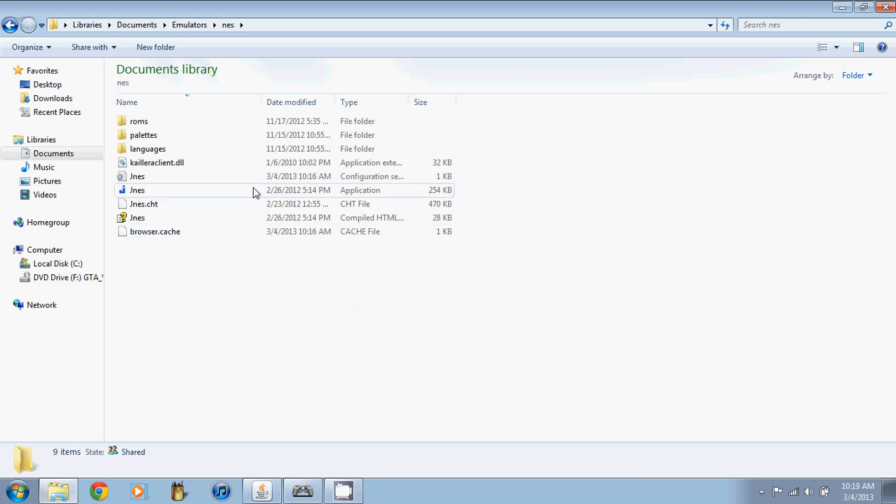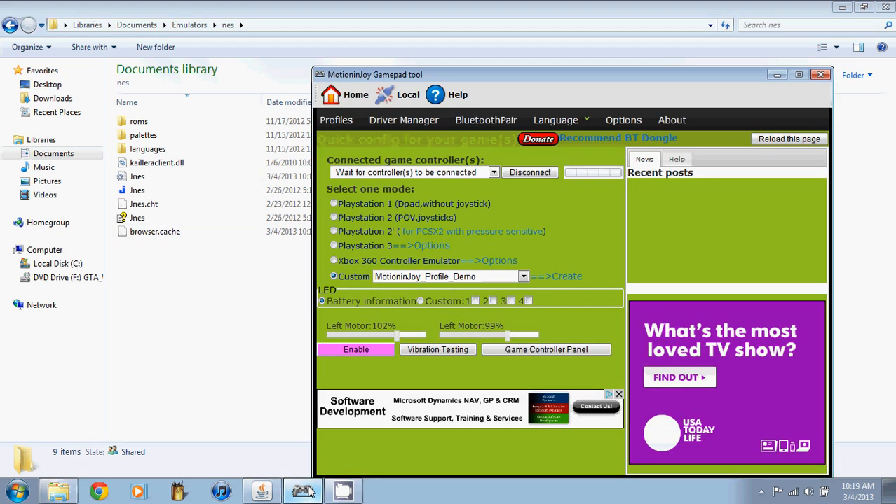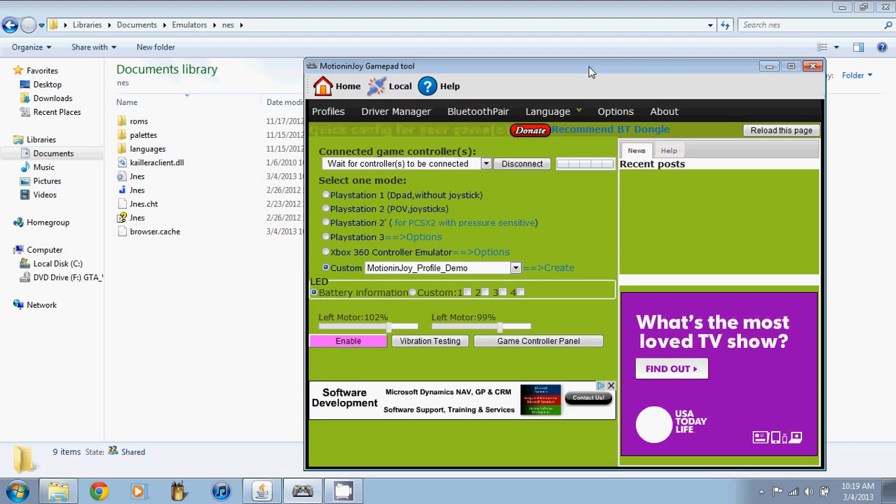We're on the Nintendo Entertainment System emulator and we have the MotionJoy gamepad tool open. In most cases you don't even need to open this. You just plug in your controller and the emulator will pick it up immediately. But in case it doesn't, you can open your MotionJoy gamepad tool, plug in your PS3 controller via USB. Once the MotionJoy gamepad tool picks it up, that's it — you're done with this. Just minimize that.